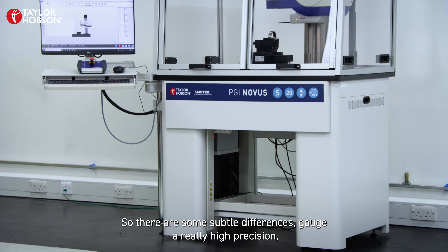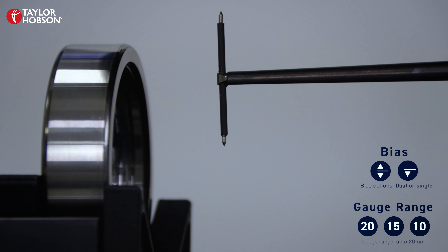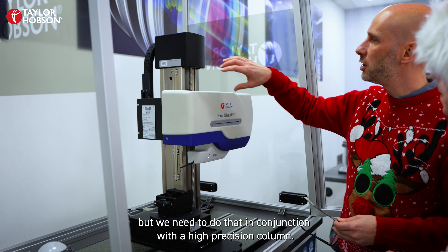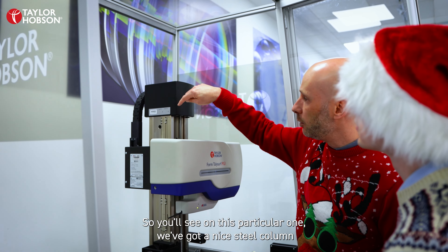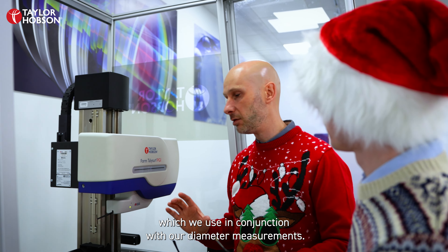There are some subtle differences — it's a really high precision, high range gauge, and you'll notice it has two tips on this particular stylus. These can move in the downward direction and measure in the upward direction, which is what we need for doing diameter. We also need to do that in conjunction with a high precision column. You'll see on this one we've got a nice steel column and a very high accuracy grating on the side, which we use in conjunction with our diameter measurements.